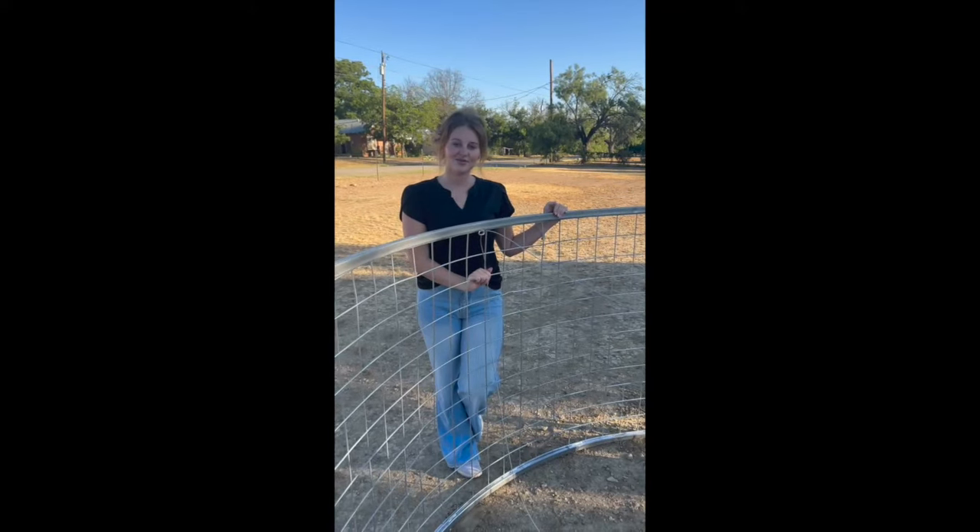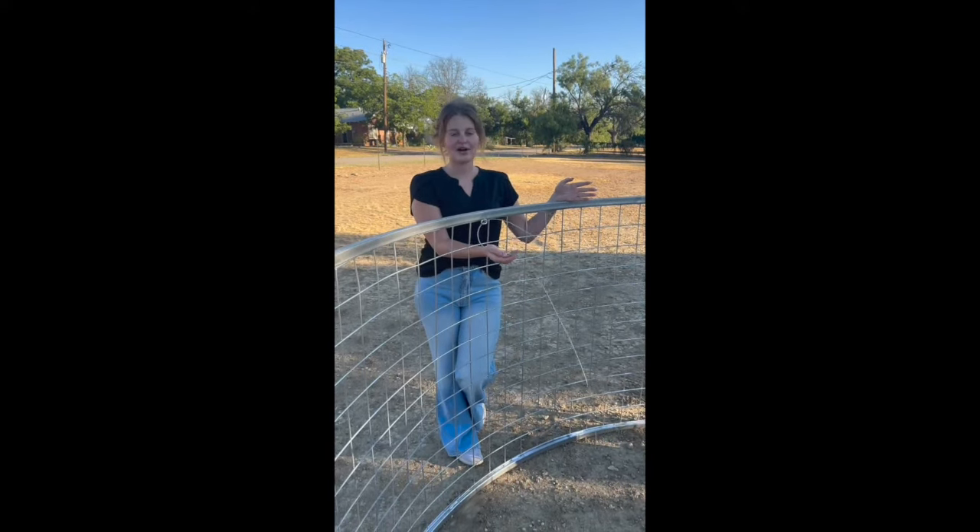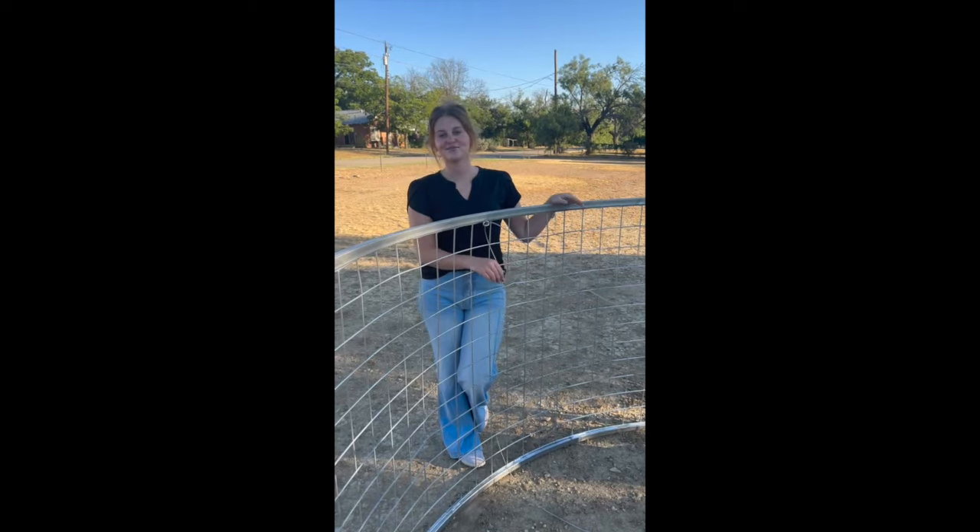Customers will have to provide their own stake. Once you have that anywhere in the hog trap in the ground, you can run the end of this wire to the stake, and then you can proceed to bait your trap.